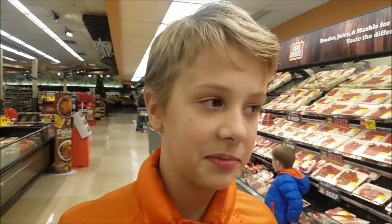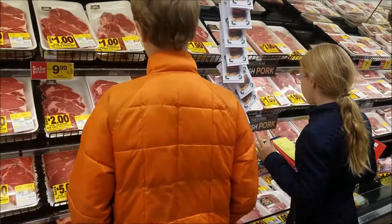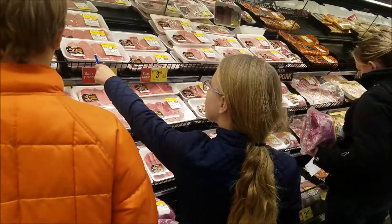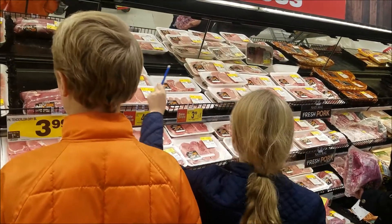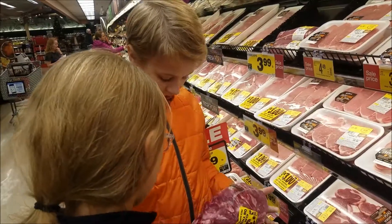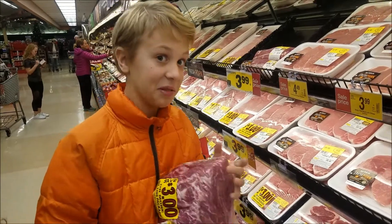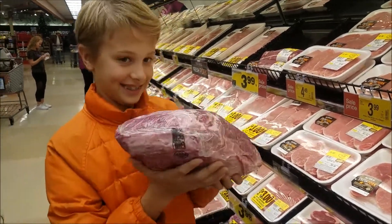Are you finding a pork roast for me? What is a pork roast? That's not pork. This one. Nope. That one. Nope. Close. Getting warmer. You want to feel it? No. It's a pork butt. Pretty awesome. You're such a boy.